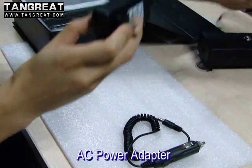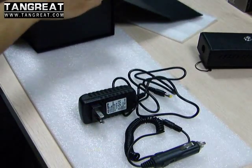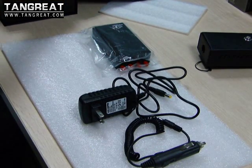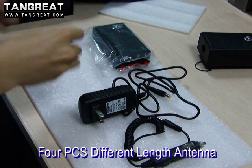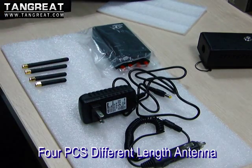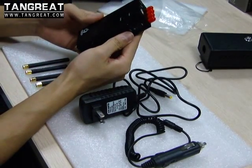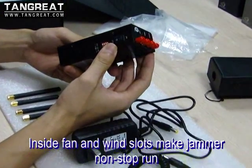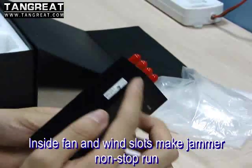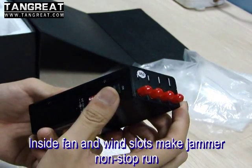This is the AC power adapter. The jammer device. For the different band antennas. This jammer is designed with an inside battery and inside ventilation. Also, you will find the ventilation slots on both sides. This design makes this jammer able to work non-stop.